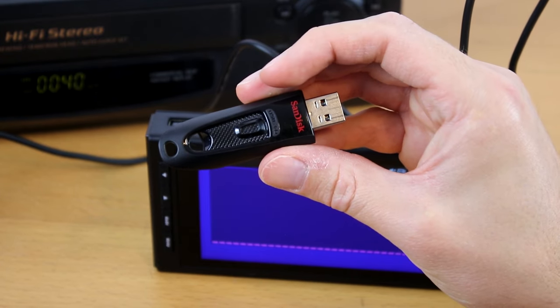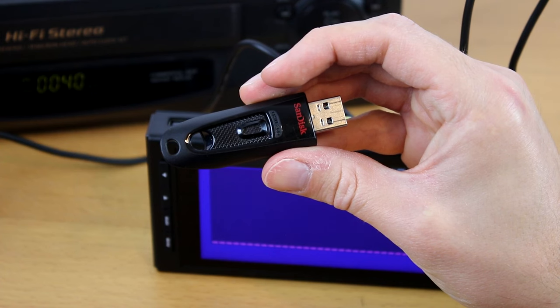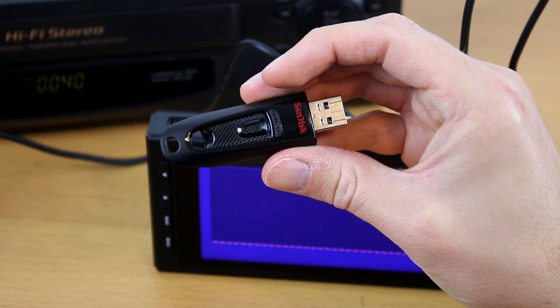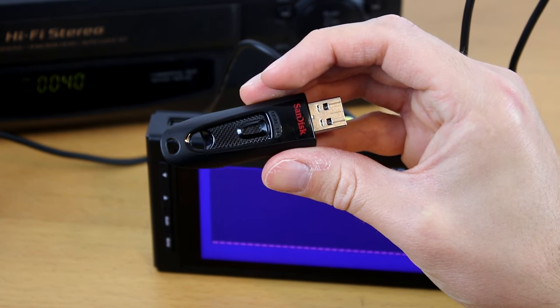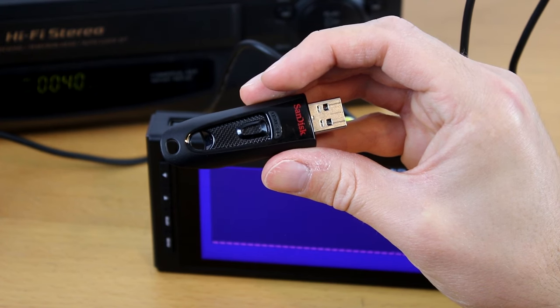Generic or off-brand drives might not be fast enough to keep up with the converter and could cause audio/video sync problems. Below this video, you'll find links to some USB and microSD drives that we recommend.